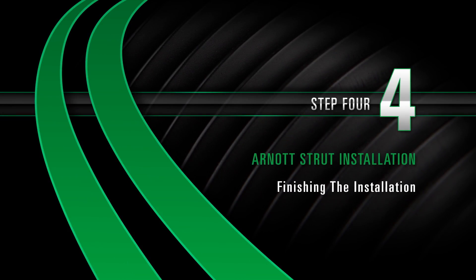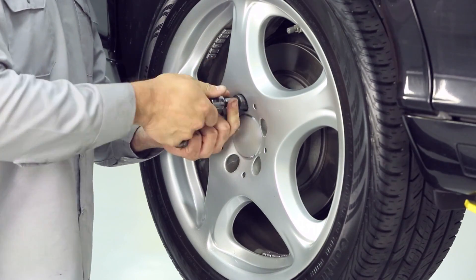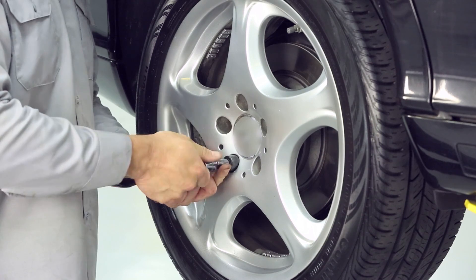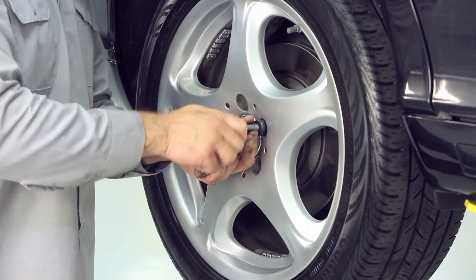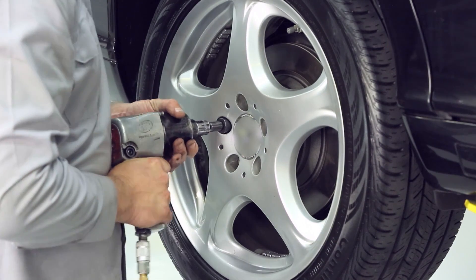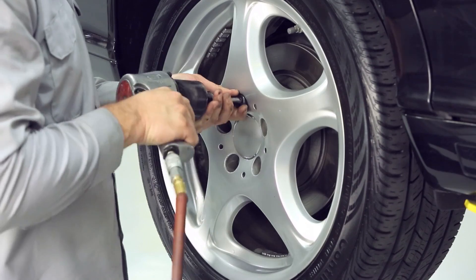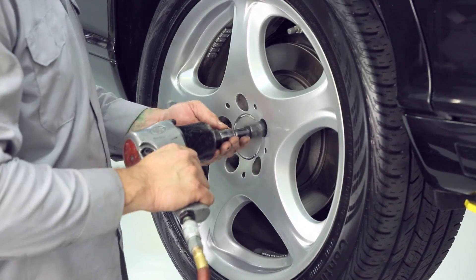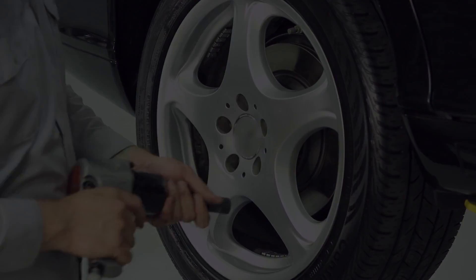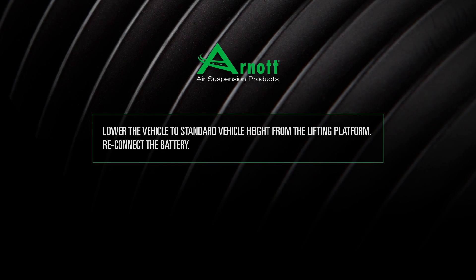Reinstall the rear wheel. Step 4: Finishing the installation. Install the rear wheel. Lower the vehicle to standard vehicle height from the lifting platform. Reconnect the battery.